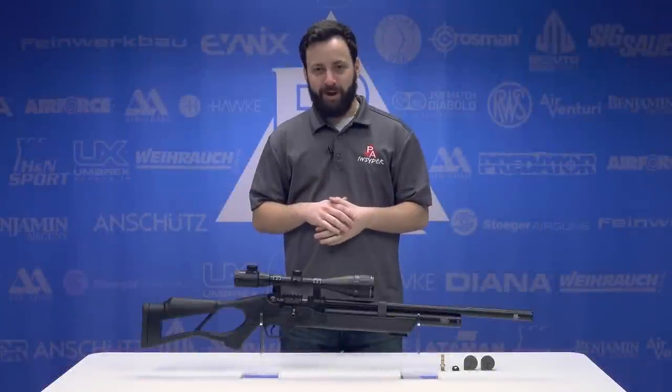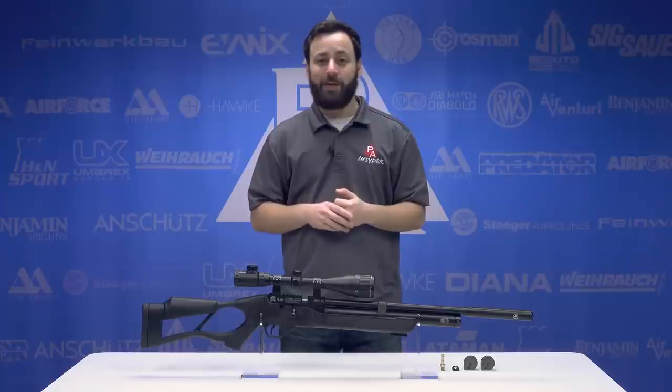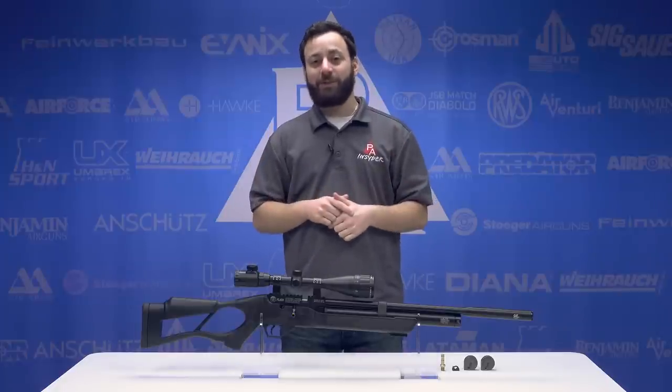Welcome to the Pyramid Insider. I'm Tyler Patner. Today we're going to be taking a look at a brand new one just announced at SHOT Show 2018, the Hatsan Flash in .22 caliber.